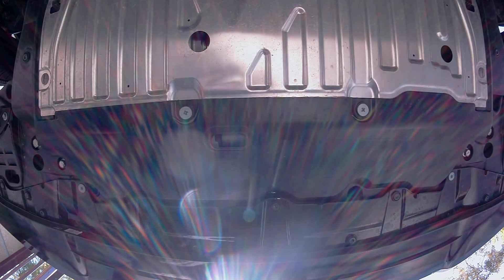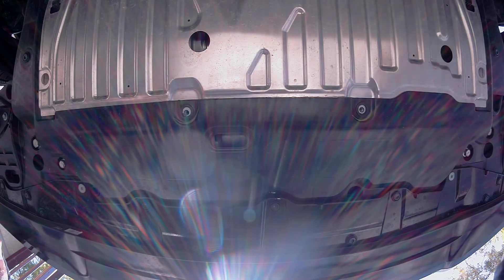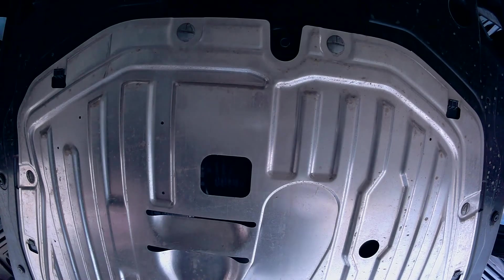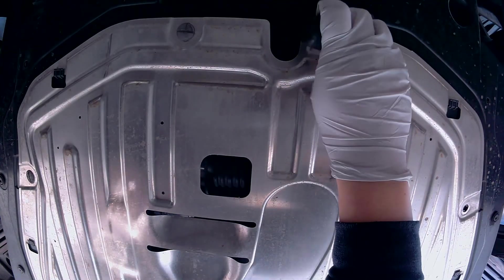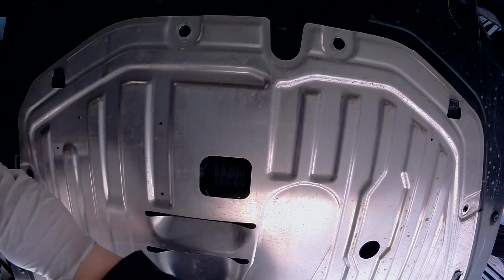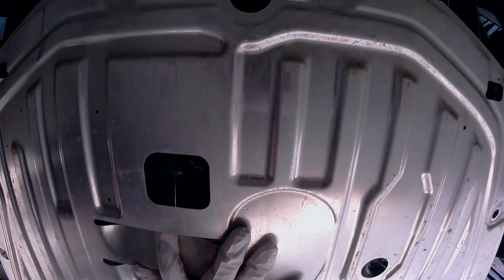Now let's go underneath the vehicle. You're going to remove these two Phillips screws. Now using a flathead, remove the two retainers on the right and left side. Going further to the backside of the vehicle are four retainers — using your flathead screwdriver, remove these four retainers. Now that all retainers have been removed, place your hand on the bottom panel and push it backwards, like so, and then pull the panel out.